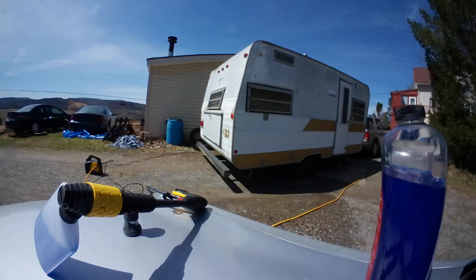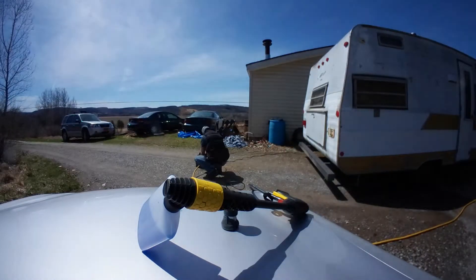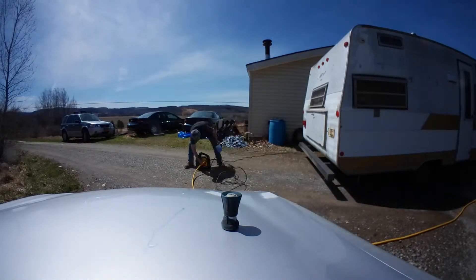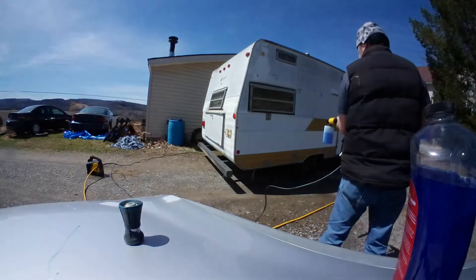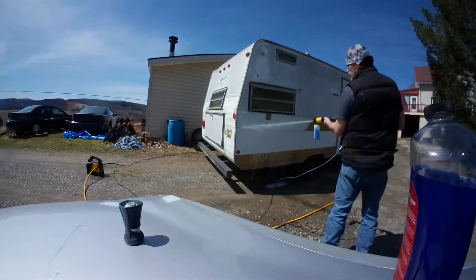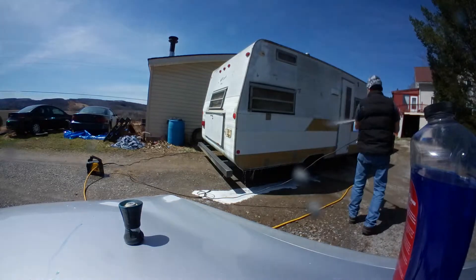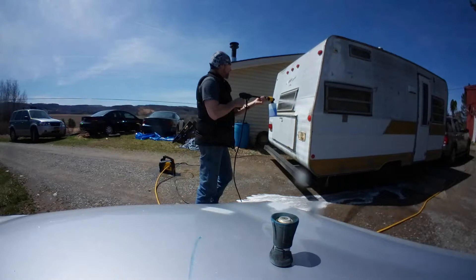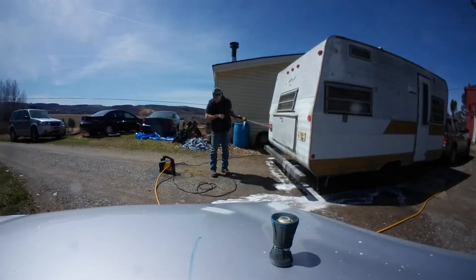I'm making sure I get the water on. I sprayed the front windows and the awning on the trailer. Come to find out, I didn't realize that awning was made of fiberglass — and that trailer is over 50 years old, everything is original, including that fiberglass awning.